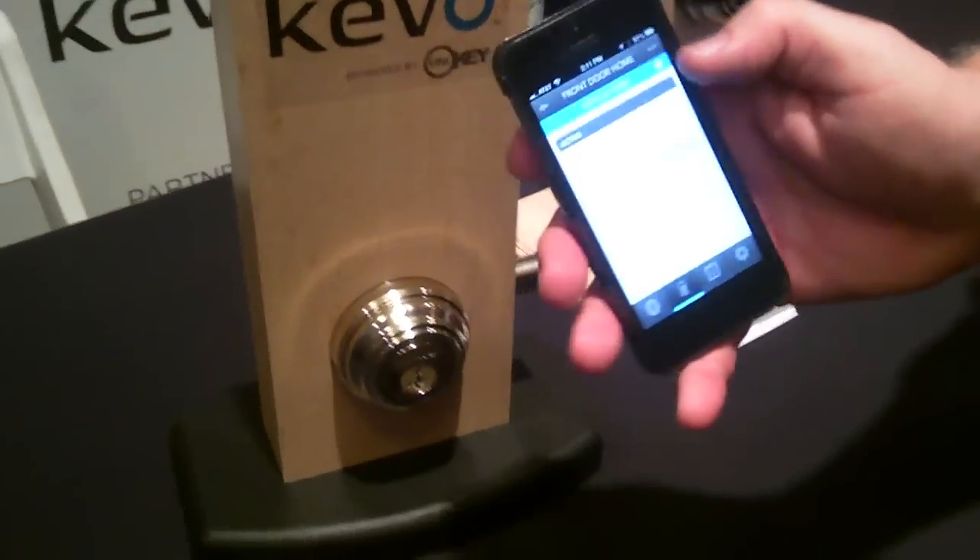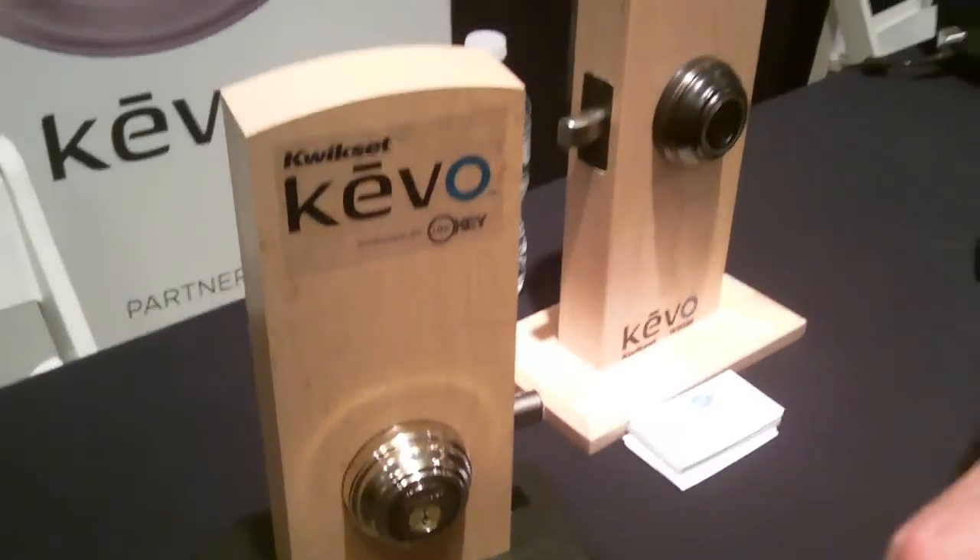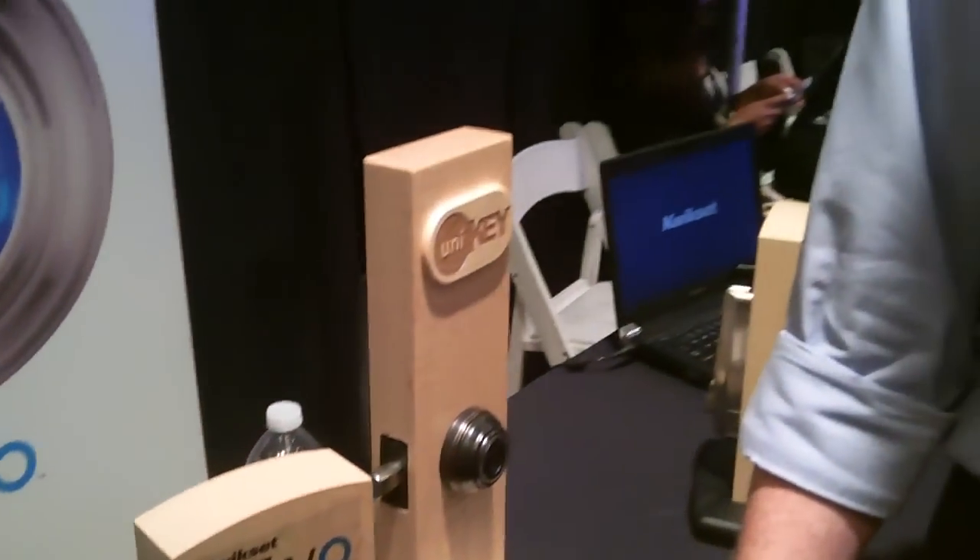I'm fumbling around here because I don't know more about it, so we're just going to ask Dirk to give us a quick little demo here. So my smartphone on my person now turns out to be my key.